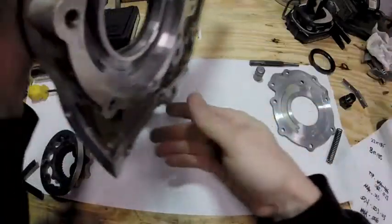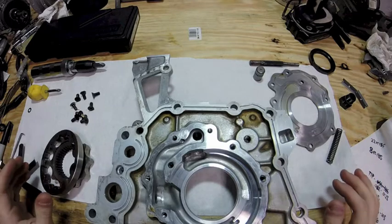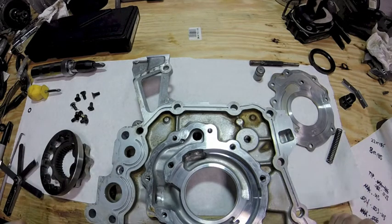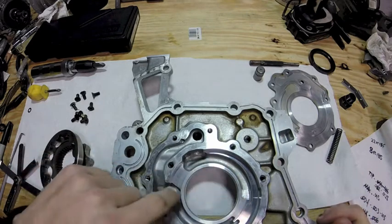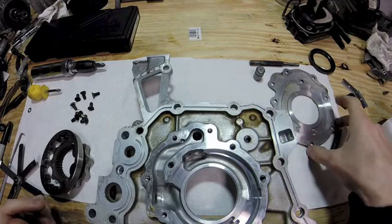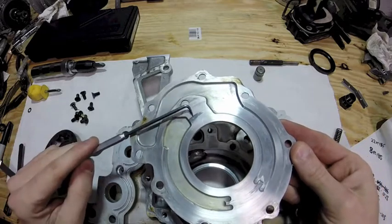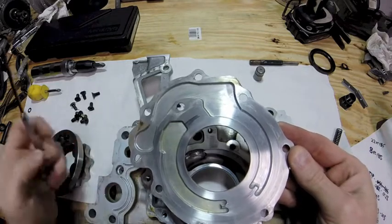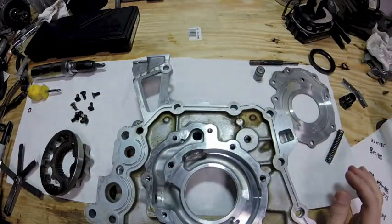There's really nothing else to say about it other than reassembly — it's the reverse of disassembly. You just want to make sure when you're putting the parts back together to lube everything up with oil first. Also, when you have this apart, look in here and make sure there's no major scarring, gouges, or anything in the walls of the pump or the pump cover. There's just a small, really shiny spot right there but it's a very tiny spot. Everything else looks good. I'm going to throw this back together and get the engine into what it's going in so I can drive it.